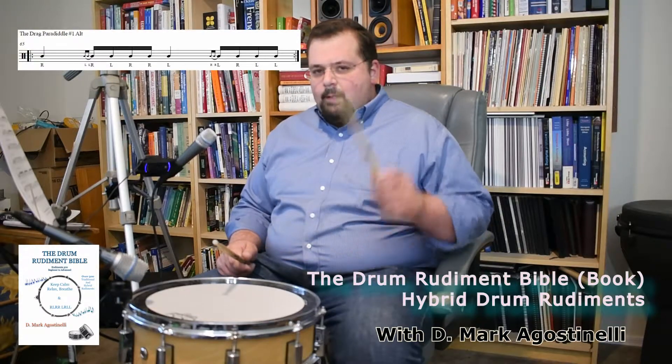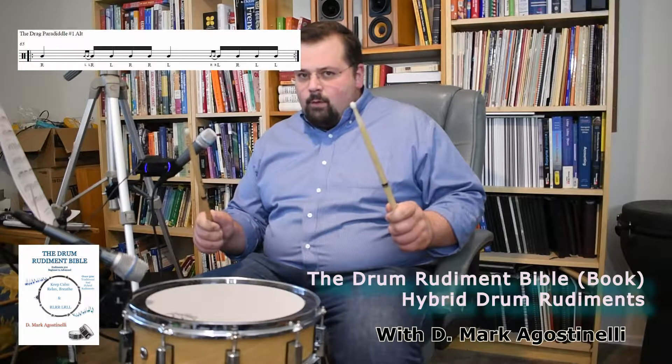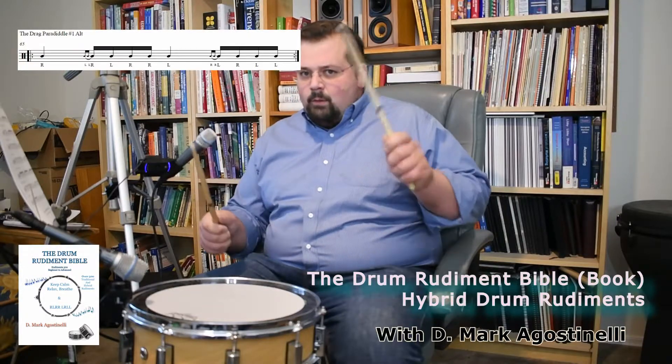So it's a hit, then the opposite side you get a drag, then you're going into a single paradiddle — da, doo, da, da.